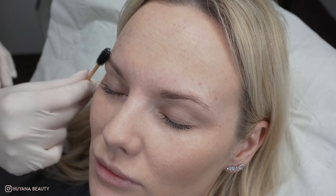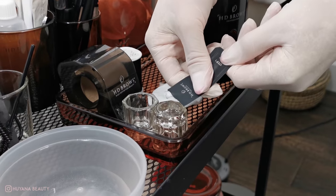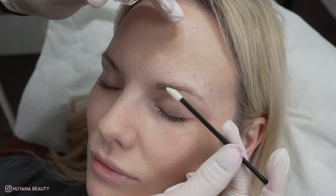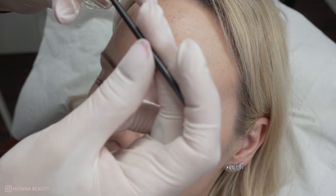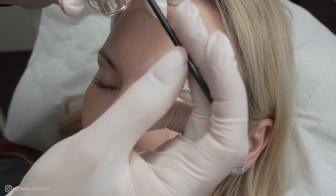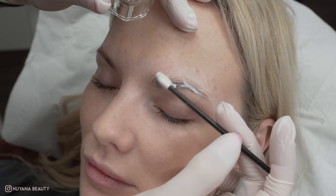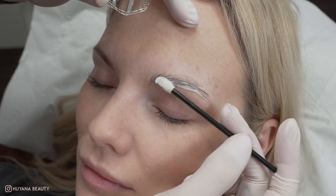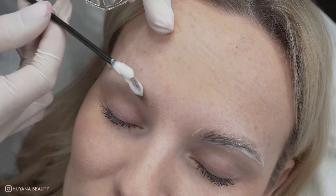My first step to lamination is solution one. I empty my sachet on the bottom of the dappin dish and then evenly work the product through, coating each strand of hair to ensure all the area is fully saturated. I get asked a lot why I don't use glue before this first step.